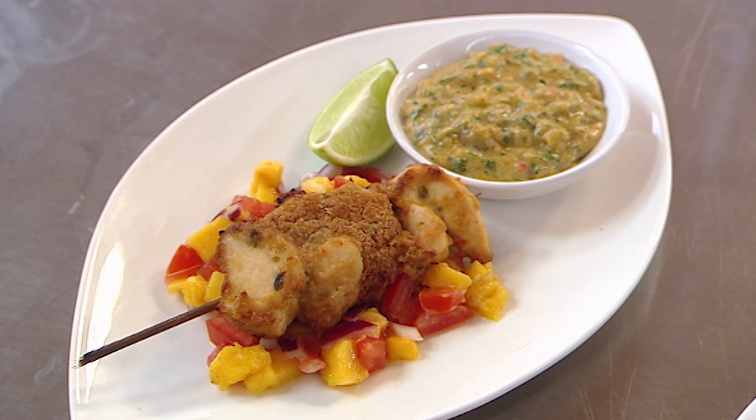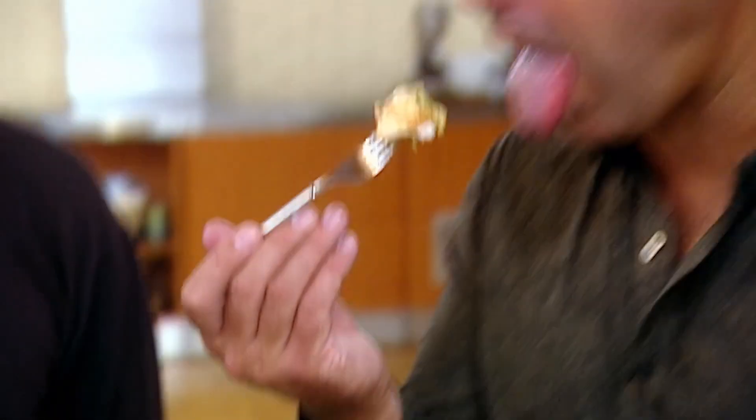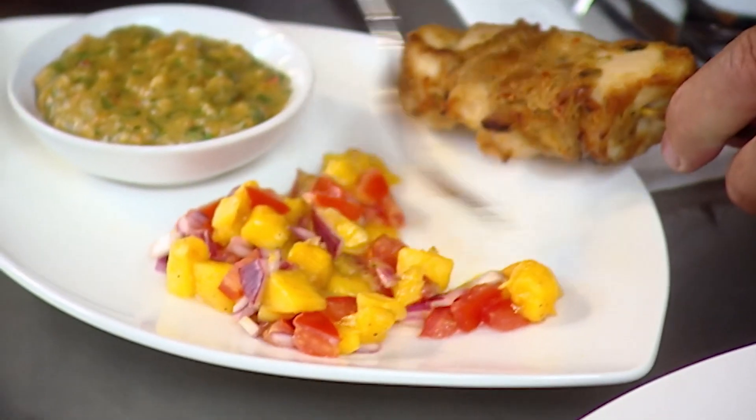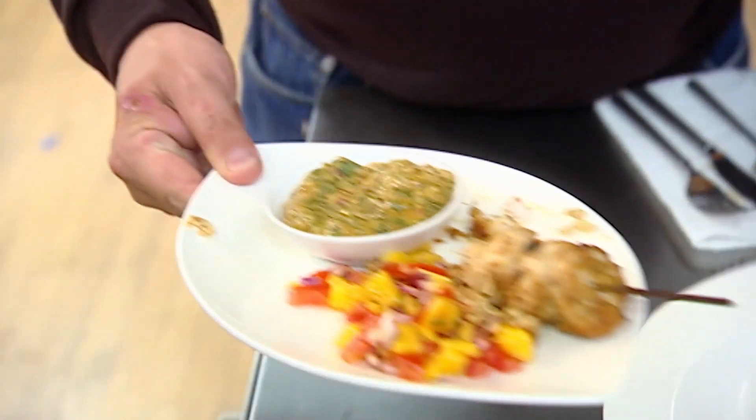Roger has made Thai chicken with satay sauce on a bed of mango salsa, followed by pan-fried sea bass on savoy cabbage with smoky bacon and saffron potatoes. Peanuts, coriander, chilli — the sauce is OK. The chicken, to me, is slightly overcooked. My major problem is the salsa idea — I don't believe that mangoes, tomatoes, and onions belong together as a salad. A little bit of coriander and peanut — I think that's a good sauce.